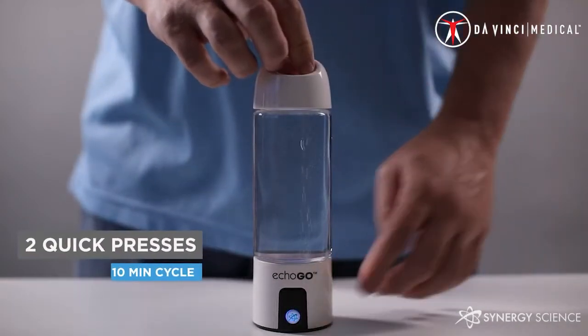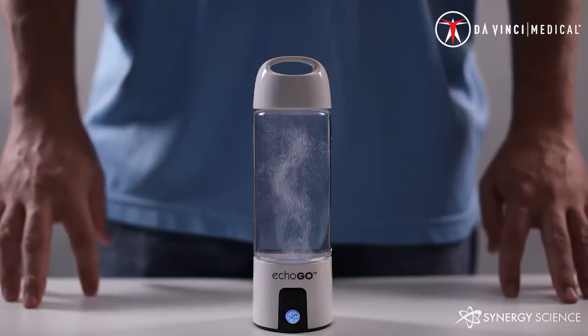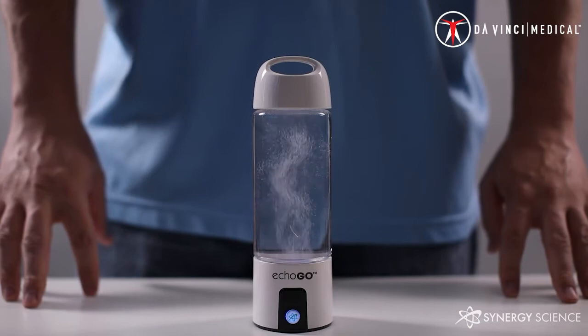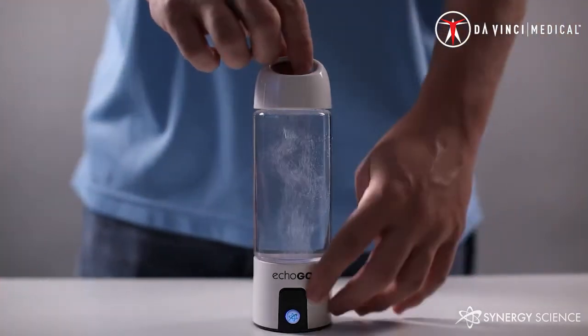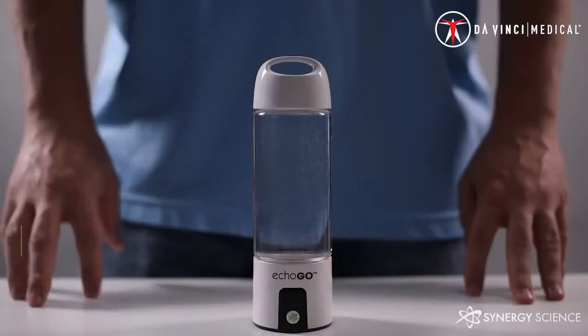The second setting is reached by pressing the button twice in quick succession. This setting activates a 10-minute cycle, which puts more hydrogen into your water than the 3-minute setting. This activates the blue light inside the generator and a stream of hydrogen bubbles will be visible. This setting is similar to the first, except that it lasts much longer. When this cycle completes, you will hear the same chirp letting you know that your water is ready to drink.